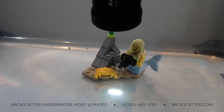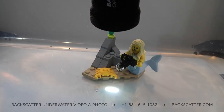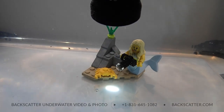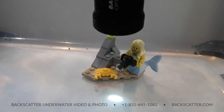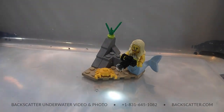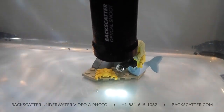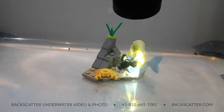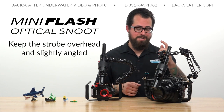A lot of classic macro shots capitalize on that bright edge, but we can also fudge this by moving the strobe and snoot in and out a little bit to soften the edge of that beam. If you move a little too far in or too far out, you'll see that beam start to fall apart — that means we're losing that sweet spot zone. That's when we decide to move to a bigger or smaller aperture hole on the aperture card and then dial in that new sweet spot for the appropriate size of subject.